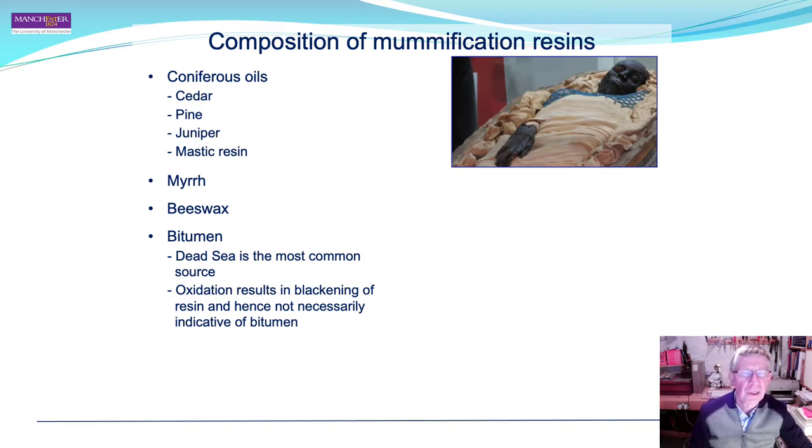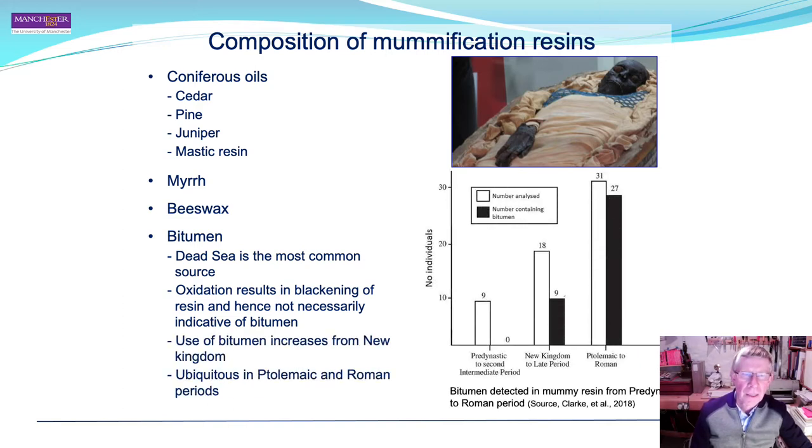Bitumen was sometimes used, and the Dead Sea has been found to be the most common source. Notably, oxidation results in blackening of the resin, so a black mummy does not necessarily indicate the presence of bitumen. In fact, bitumen was not used in mummification until the New Kingdom, after which its use progressively increased through the Late Period and into the Ptolemaic period.